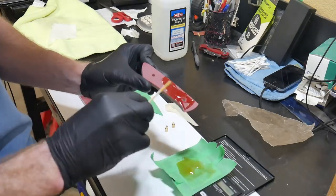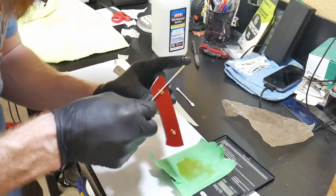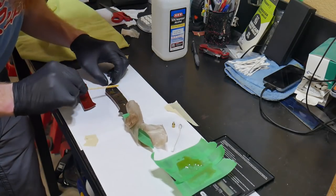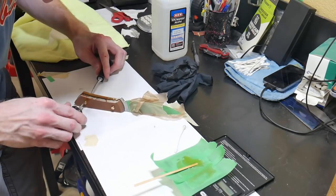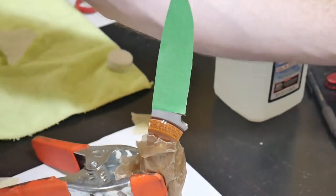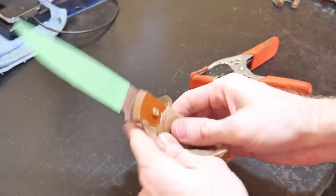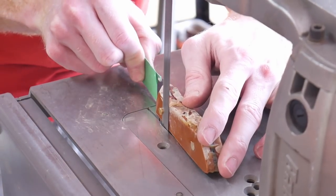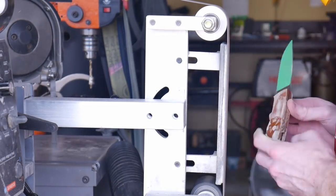We mix up some G-flex epoxy for at least 40 seconds and start applying it to the handle scales — a little inside the scales, a little in the holes — then push the Corby fasteners in. We set the knife in the first set of scales and then set the second set on top. One important note: when working with Corby fasteners, be very careful not to get any glue into the female section of the fastener, because when you put the male section in it could prevent it from mating up completely and you won't be able to screw it down fully.